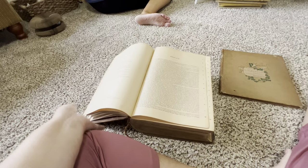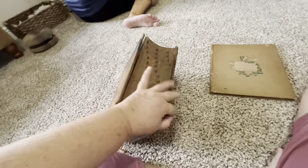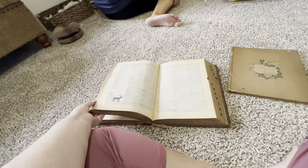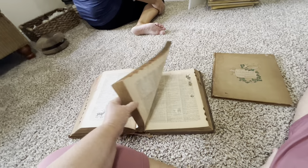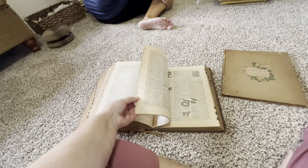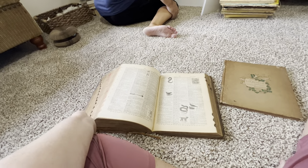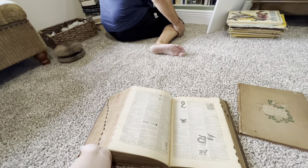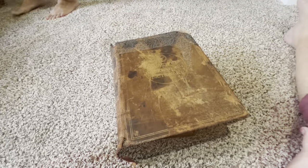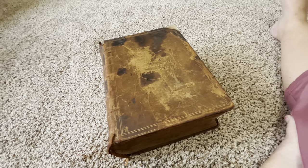I'm going to look up how much a dictionary like this would be worth. The inside is perfect — totally intact, maybe a couple of stained pages. I looked it up on eBay and somebody's selling one in a little better condition than this for 75 dollars. Not selling it for that.